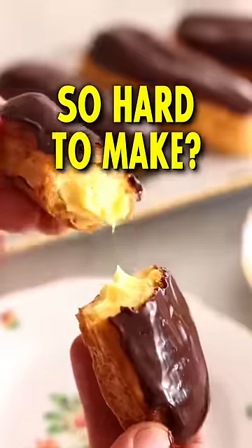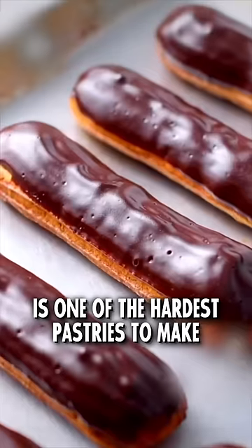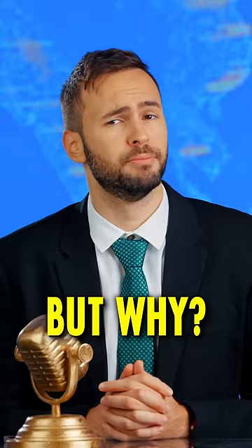Why is the chocolate éclair so hard to make? If you ask any pastry chef out there, they will all tell you that the éclair au chocolat is one of the hardest pastries to make in France. But why?